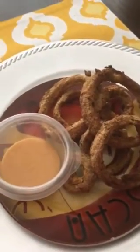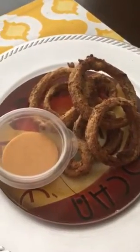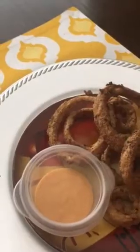Hey everybody, this is What's on Patch Plate today. I just made some onion rings in my air fryer, and they look really good to me and I can't wait to taste one.